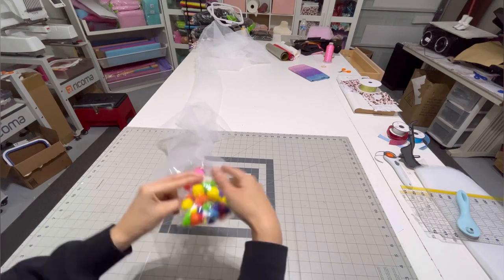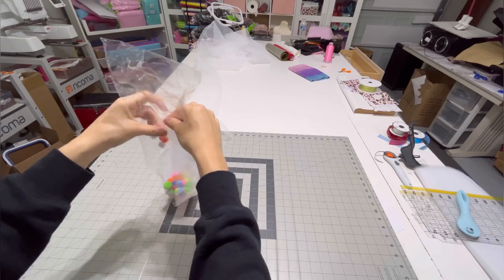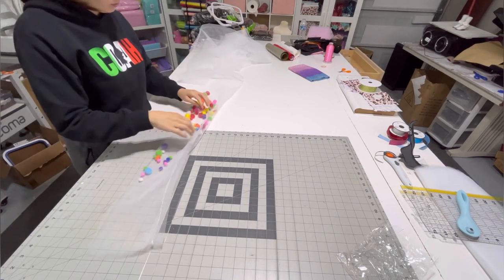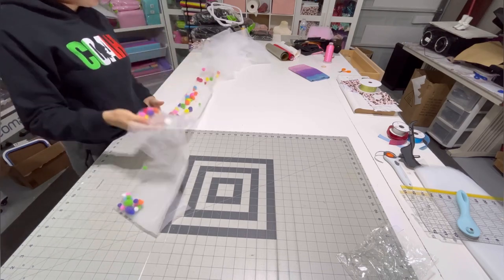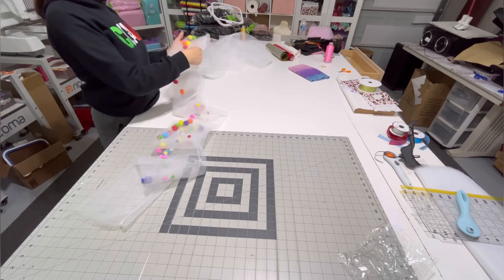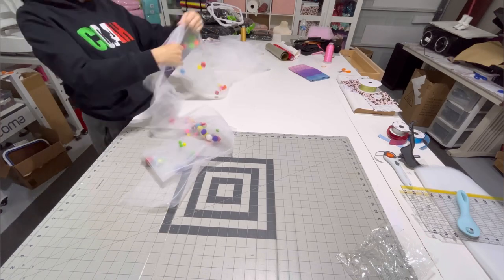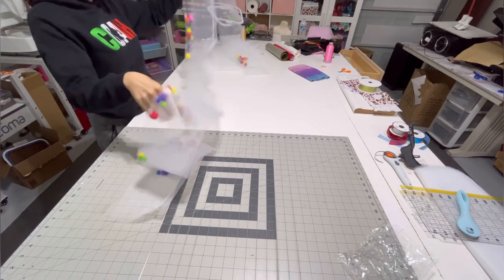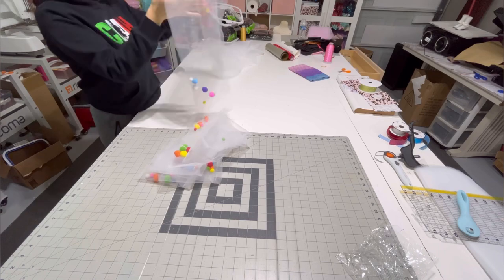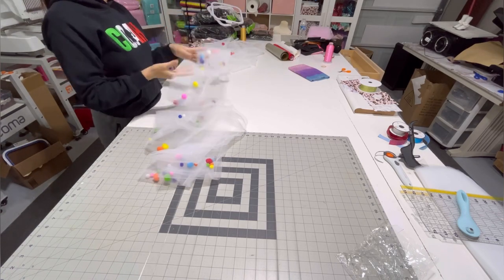These pom-poms I got from Hobby Lobby a long time ago. I bought them for something else and never used them, and then when I got the request about whether I'd done a pom-pom tutu, I remembered I had those. I'm distributing the pom-poms as best as I possibly can - I think I could have added more, but I only had one small bag, so I did the best I could.